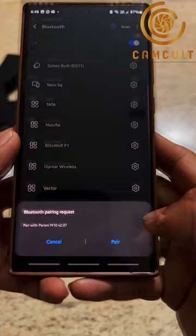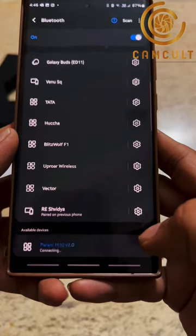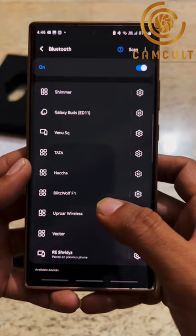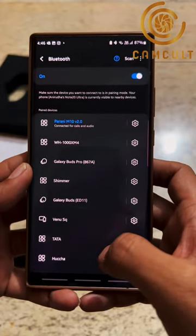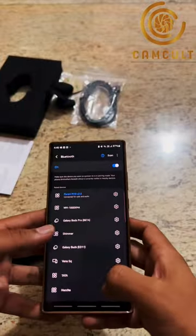Pairing — Bluetooth Pair Request — Pair. So it's as simple as that guys, it's very easy to pair. Now you can play the audio as well.